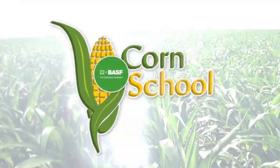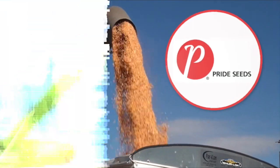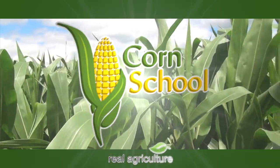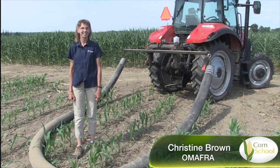Corn School is brought to you by BASF and Pride Seeds. Bernard Tobin here at the Farm Smart Expo, joined by Christine Brown from OMAFRA.